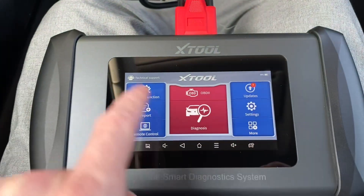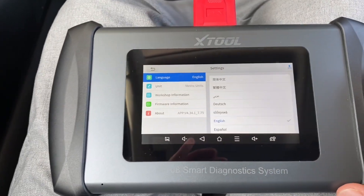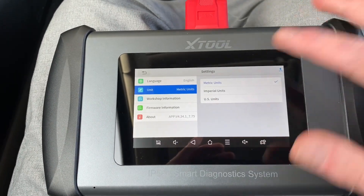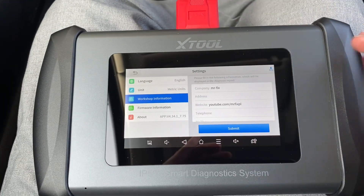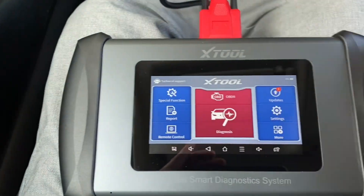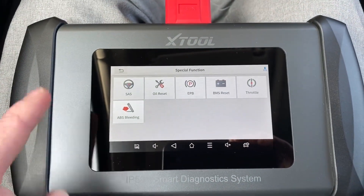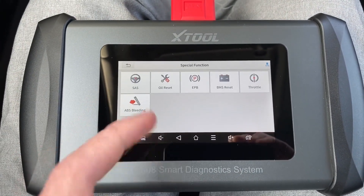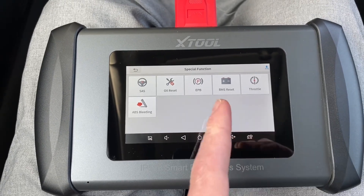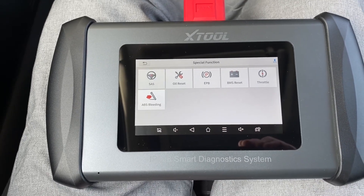Let's show a couple of things in settings — we have language settings, regional settings, and your workshop information, which is useful when you generate a diagnostic report. We also have six special functions: steering angle sensor calibration, oil reset, electronic parking brake release, battery monitoring system reset, throttle adaptation, and brakes bleeding.